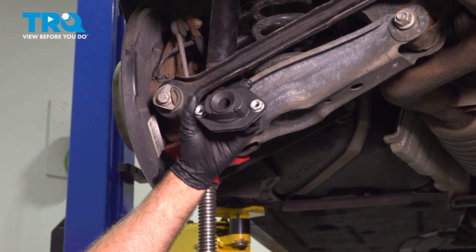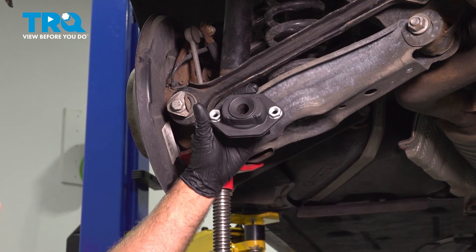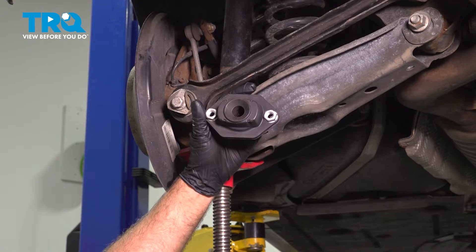In this video, I'm gonna show you how to replace the rear lower shock mount on this BMW 328i.